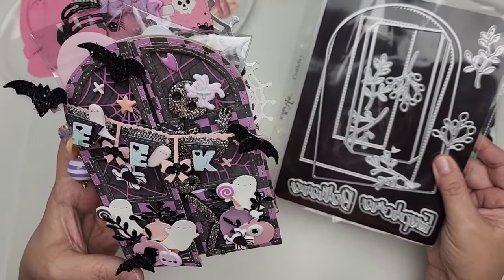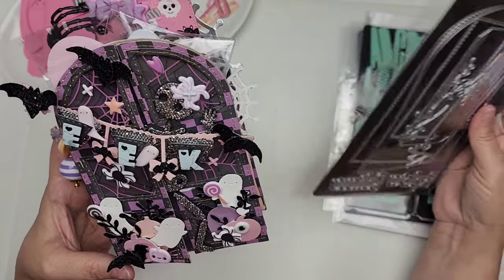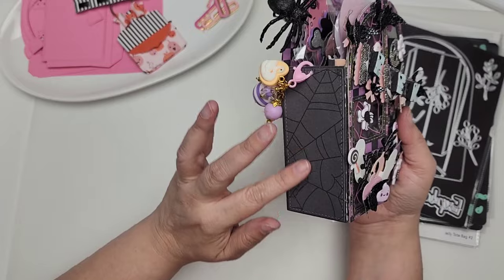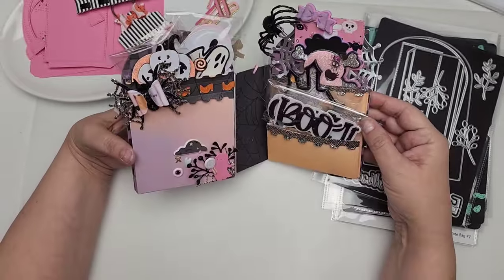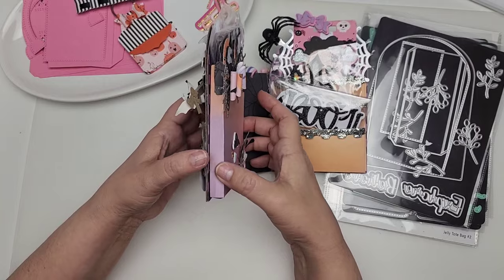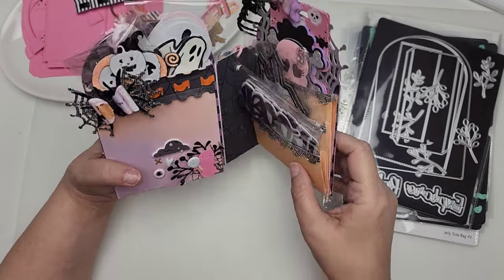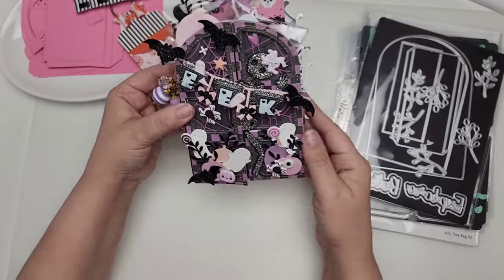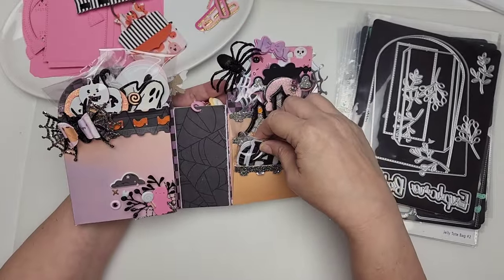This is all about this door mini album. When I saw this die I thought Christmas — like a little Christmas tree scene, maybe a Santa through the window. It comes with a lot of pieces. I love that it comes with a piece to create the spine of your mini album. I turned mine into a little embellishment book. I did some pockets right here — I'll have the measurements in the description, it's super easy. It's basically a pocket on one side and then a little accordion fold on the other side with three pockets.